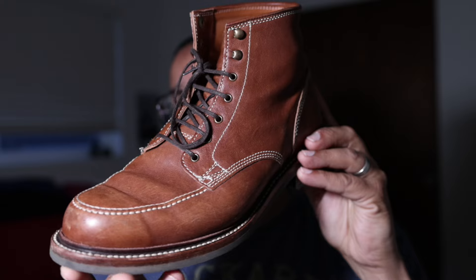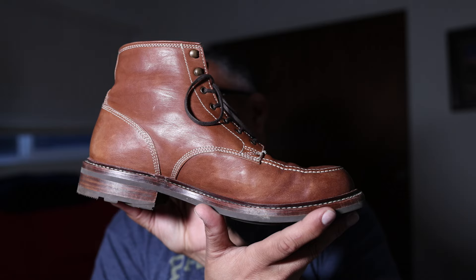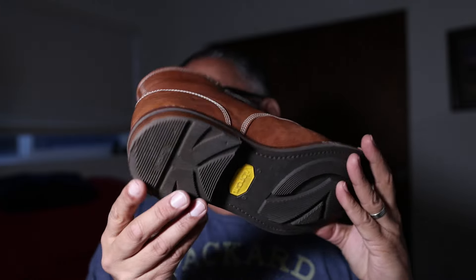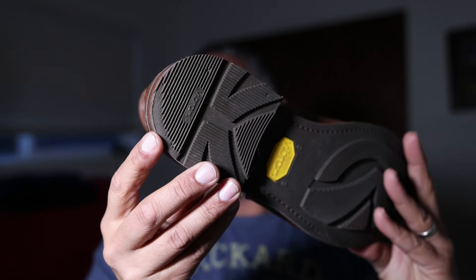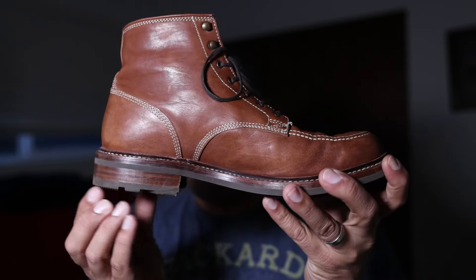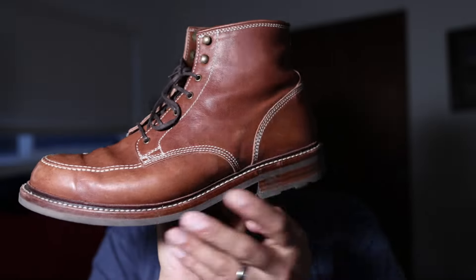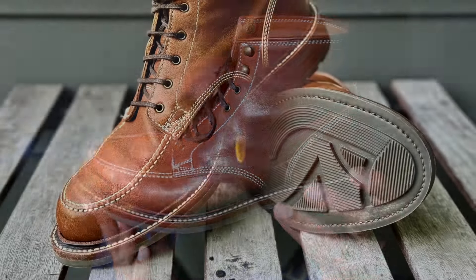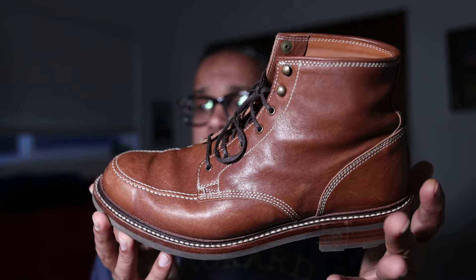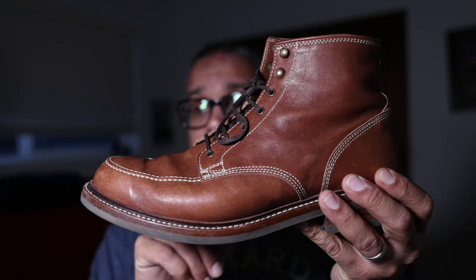This is about four to five months of consistent wear, probably once — occasionally twice — per week. You can see some heel drag here, though the Vibram outsole has otherwise held up pretty well. There are little marks on the edge dressing from wear but nothing too egregious. I do care for my shoes, keep them in warm dry environments, and maintain a substantial shoe rotation.